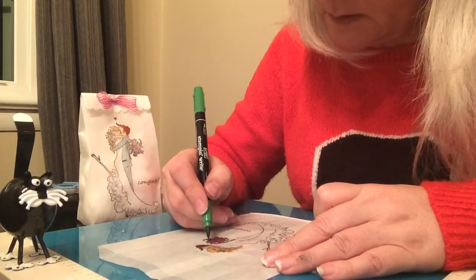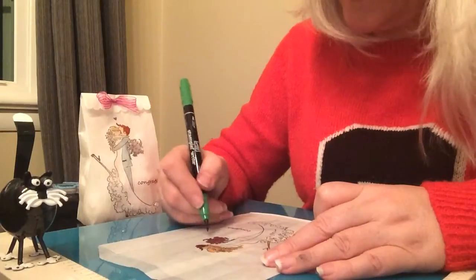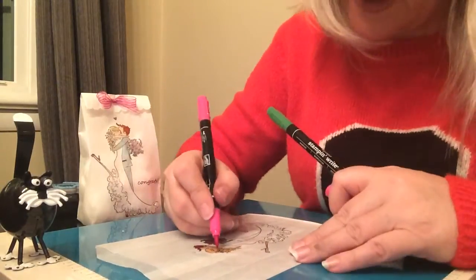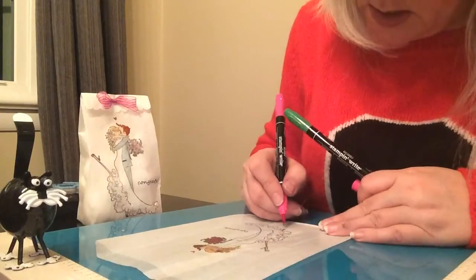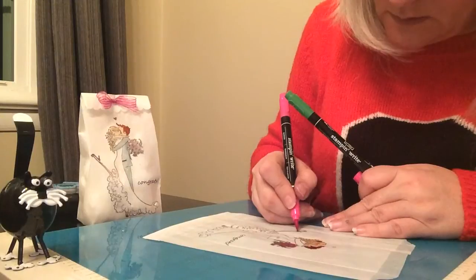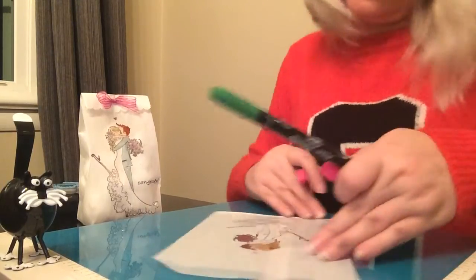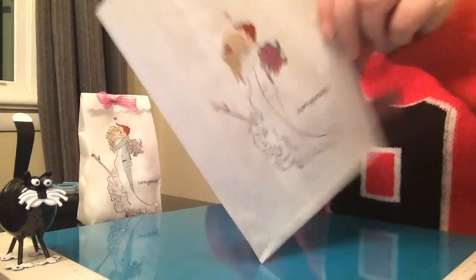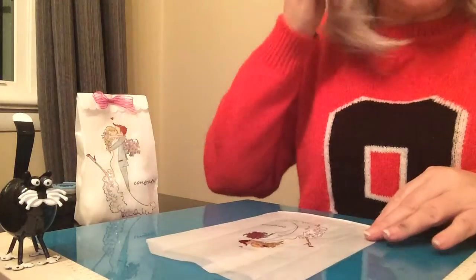I forgot she had a rose in her hair, and I'm also going to color this little heart with the pink and color her shoes in pink. That is everything I'm going to color for right now, because what I want to do next is put glitter on her dress.